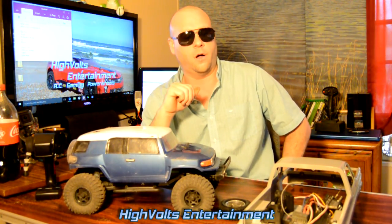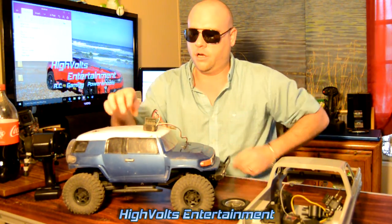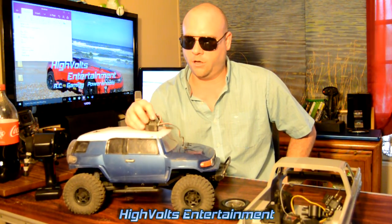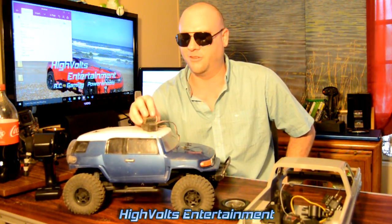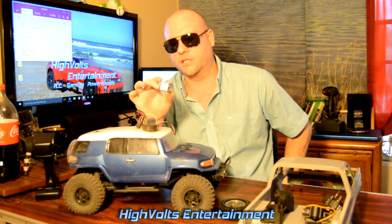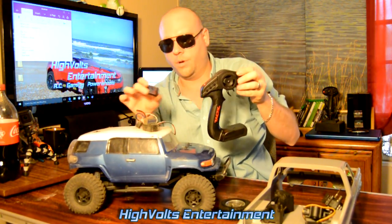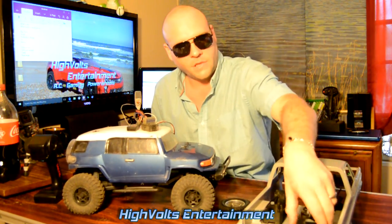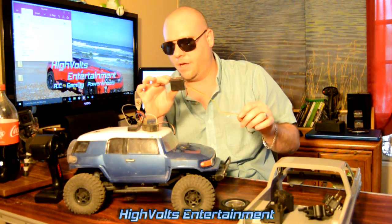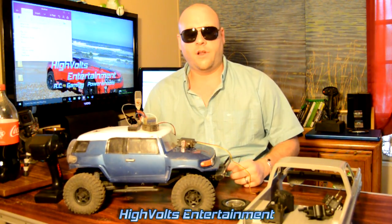First of all, you have your ESC — this is what runs your motor in your RC car. It takes the power from your battery, sends it to the motor, and makes all the magic happen. You also have your radio receiver, which talks to your controller that you hold, and tells the car when to go and when to turn. You also have your steering servo, which turns your front tires and makes your vehicle able to turn.